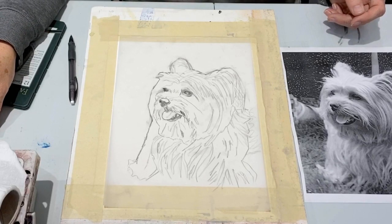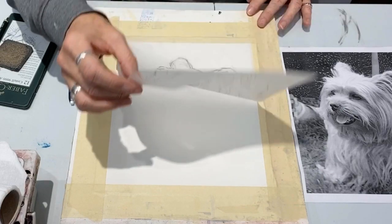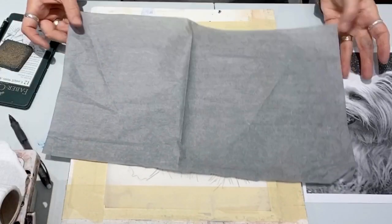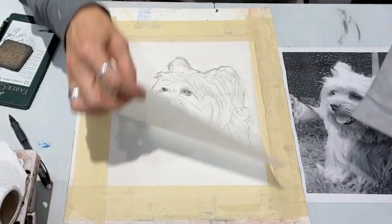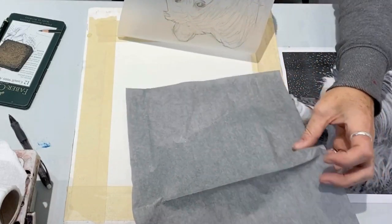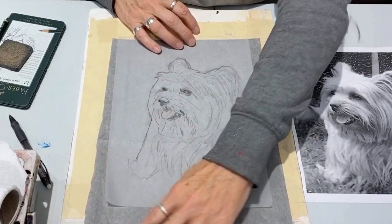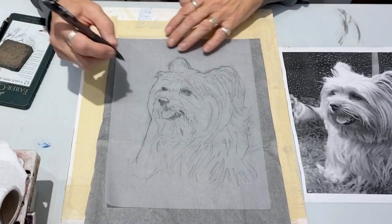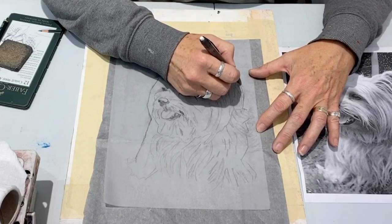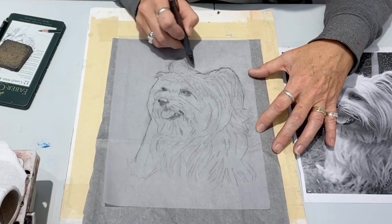I have now taped down my watercolor paper — it's 140-pound Arches cold press. I've used two-inch wide tape because it really does keep it anchored. I've taped down the tracing. I'm using Sally's wax-free graphite, and wax-free graphite is what you need for watercolor. I will smooth it out so I get good contact. If you use typical carbon paper, it has wax in it and the paint will be resisted by that wax line. So you want to make sure it's wax free.